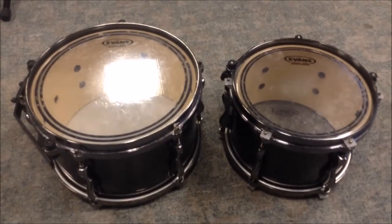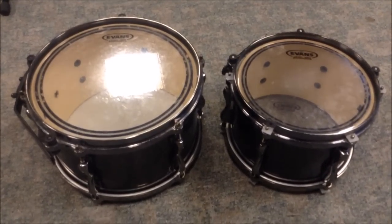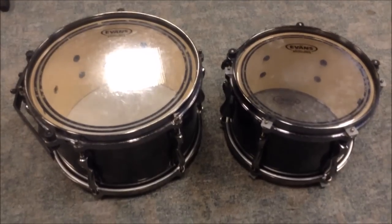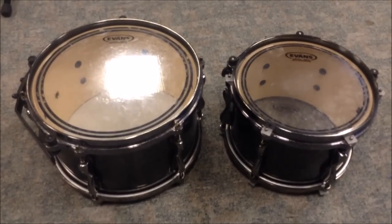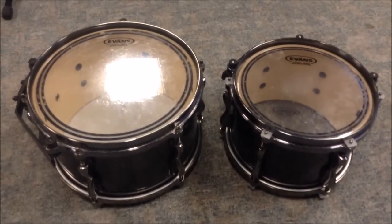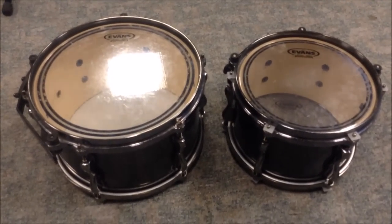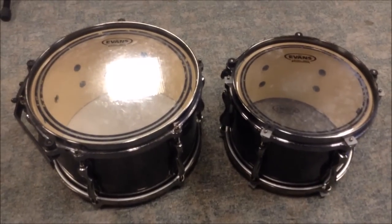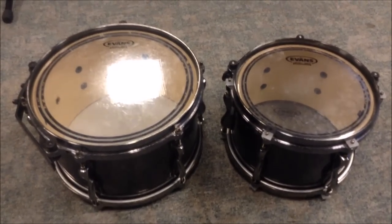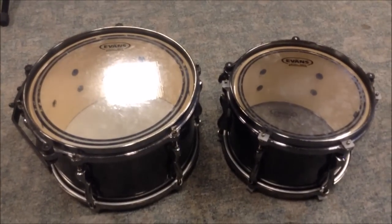I'm going to put on the coated heads now and change the resonant side on the 12-inch tom to start. I'll probably do a similar thing, but I have a feeling I may end up not having the resonant side higher than the batter side this time. I'm going for an open sound with a lot of warmth — though it is a birch kit so there'll naturally be a bit more punch. We'll see what happens.